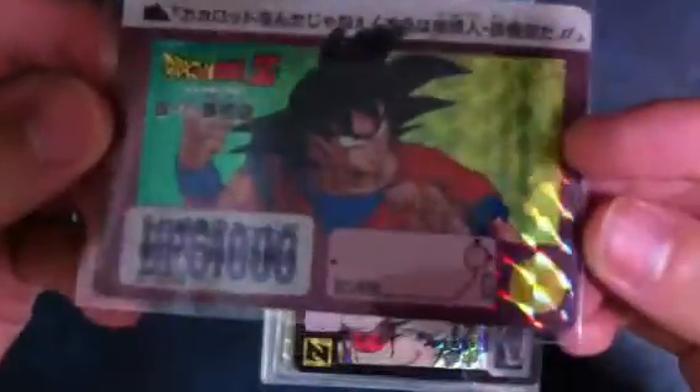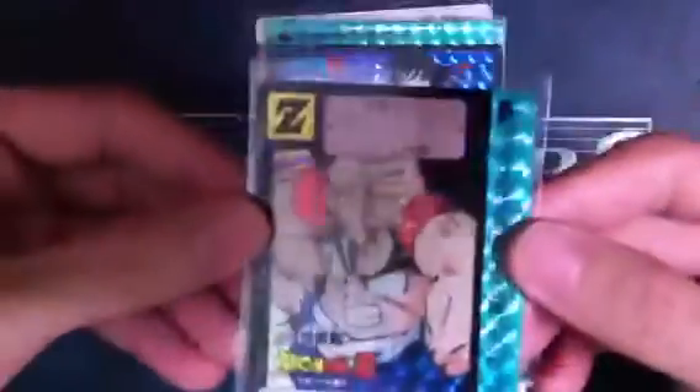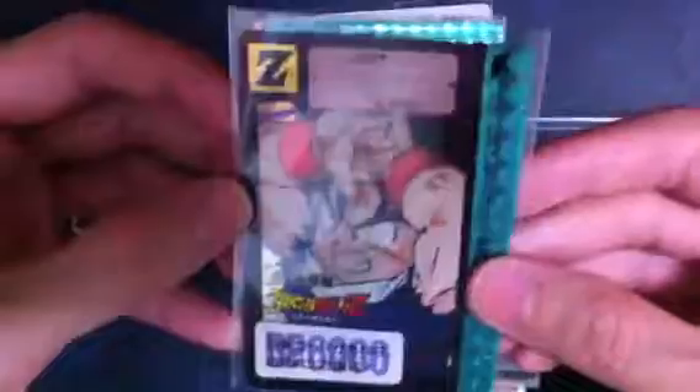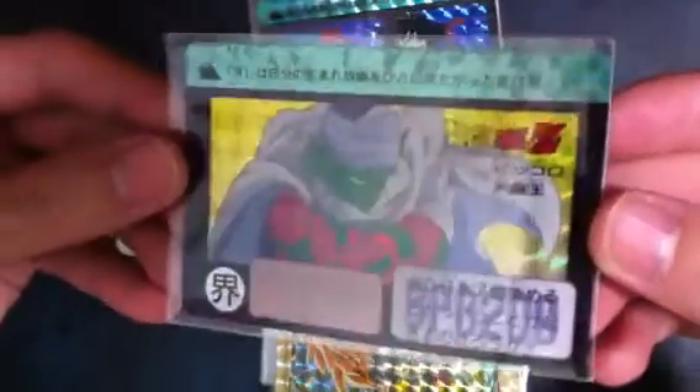Next, this is also from 1992, also done by Bandai Hong Kong. We got Gohan, then we got Goku, Piccolo. So all of these — one, two, three, four, five — they are from Bandai Hong Kong.